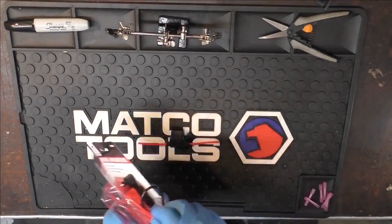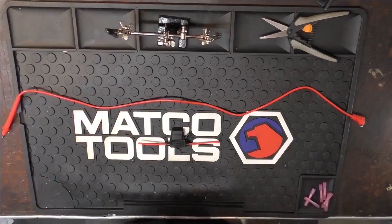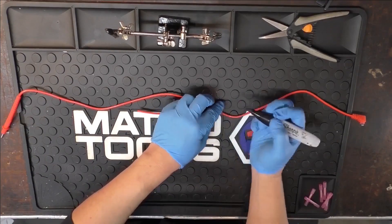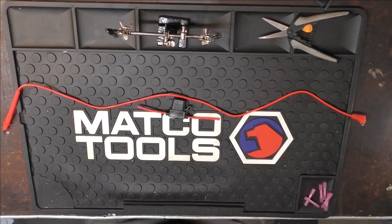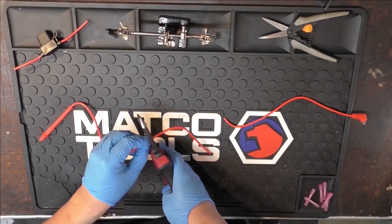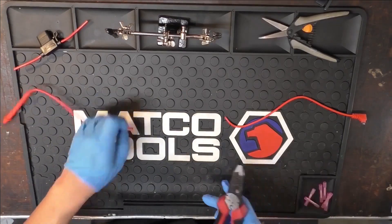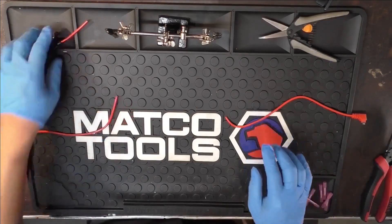So I'm going to take my red meter leads and lay them out. I'm going to make my cut around here — just going to mark it here and then mark it here. Now I'm going to make my cut and get rid of the excess, making sure I didn't get any extra strands, and just line it up.